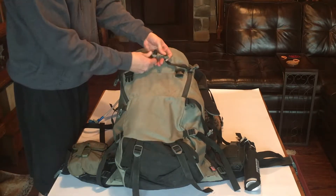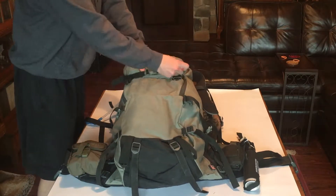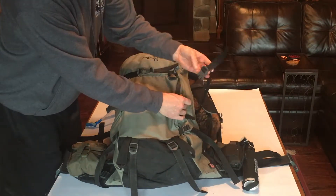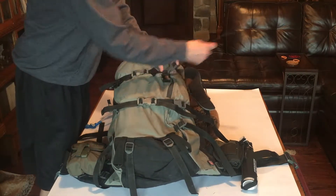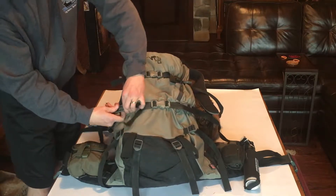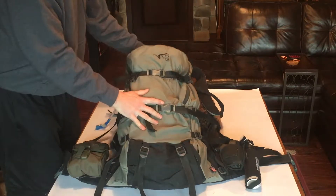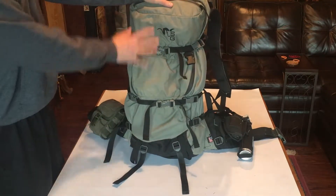One thing I do wish — and you can see these have kind of scraped-off paint on them — is that they color coded their buckles a different color, especially when you're tired and getting ready first thing in the morning. It'd be really nice if some buckles were green, some were black, some were gray, just to help you identify your buckles a little more. I just spray painted mine a little bit and it helps. Then we cinch these all back down and you can see how very quickly you go from backpacking mode into day backpacking mode in a very streamlined pack.